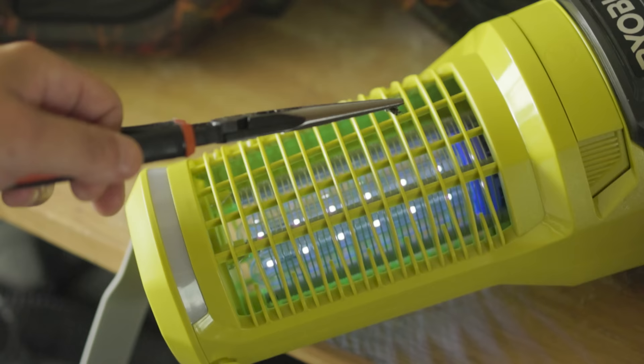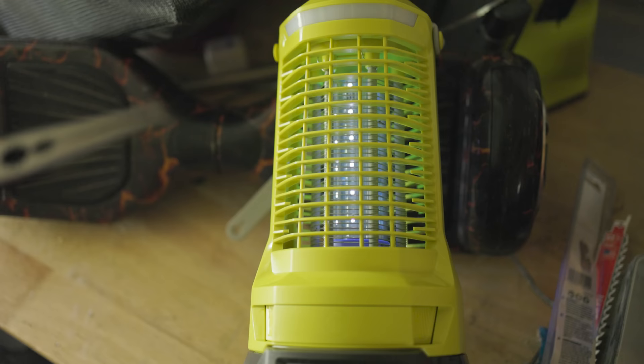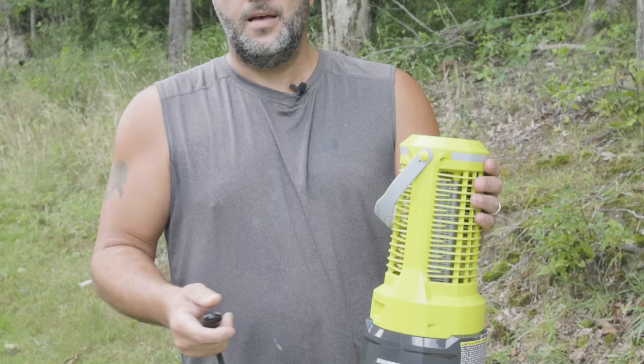So let me demonstrate — I've got a fly right here. I'm going to drop that fly right in. Three, two, one — oh, that's real nice. Let's try that one more time. Three, two, one. As you can see, the thing works amazing.